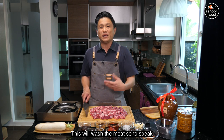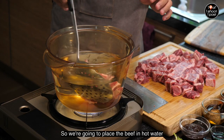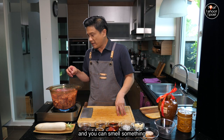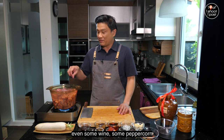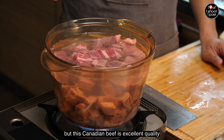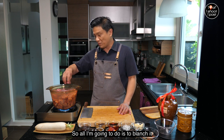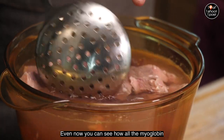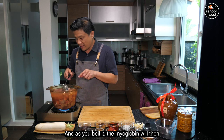If you're going to do a stew it's going to take a few hours to cook, so you might as well cook a whole batch — you can keep it in the fridge and use it later. We've cut up all the beef, so the first thing is we're going to blanch it in hot water. This will wash the meat, so to speak — get rid of all the scum and all the myoglobin. Even now you can see how all the myoglobin has already come out of the beef into the water.